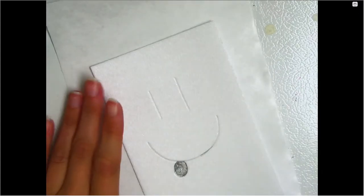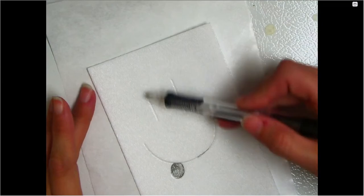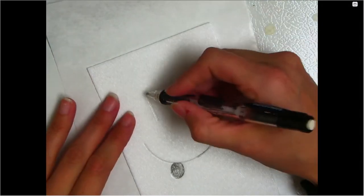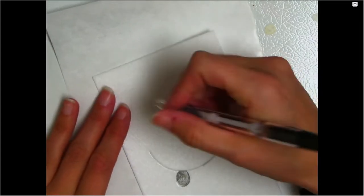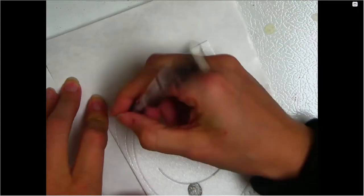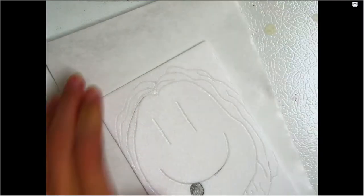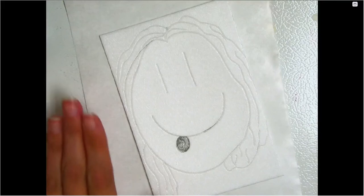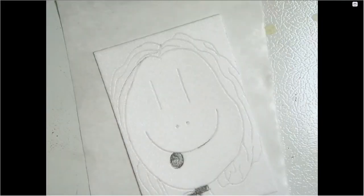I could use a Popsicle stick to indent the foam — I can use just about anything — it's just harder to control. The idea is I'm pushing the foam down so that surface is not flat. When we ink this, essentially all of this surface is going to be black, and anywhere I've carved away is going to be white. It's also important to note that if you mess up on your drawing, you can't fix it. Once you've carved it into the foam, you cannot go backwards.